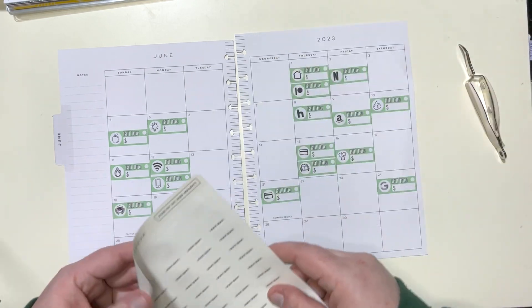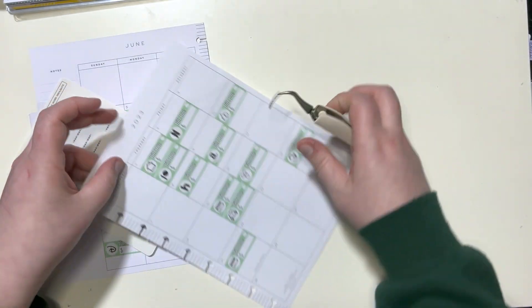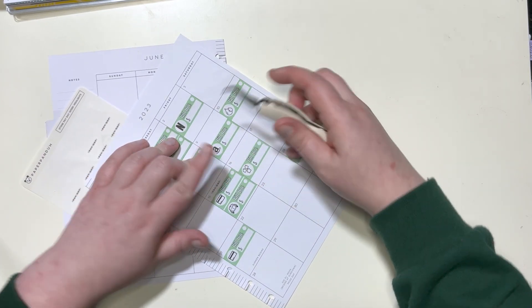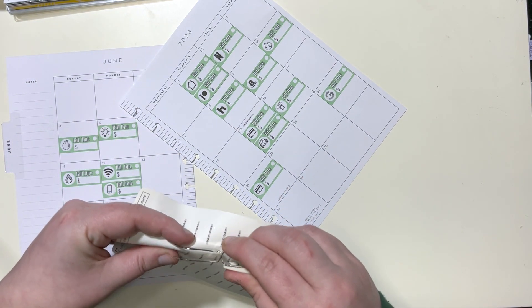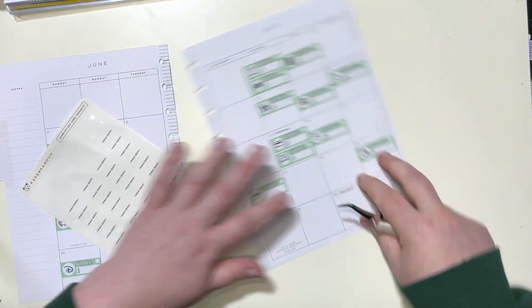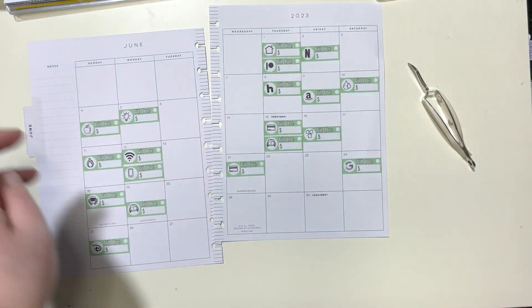I get paid on the 15th and the last day of every month. So I'll get paid here on the 15th, two weeks later on the 30th. Okay, cool.